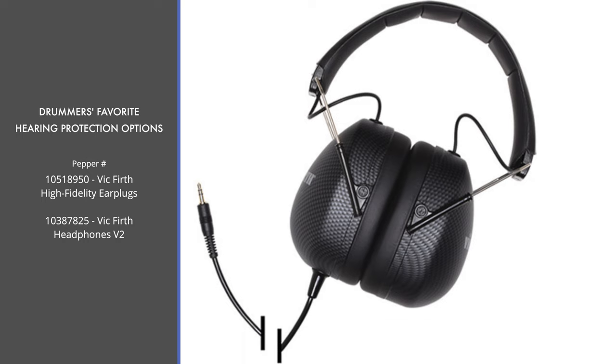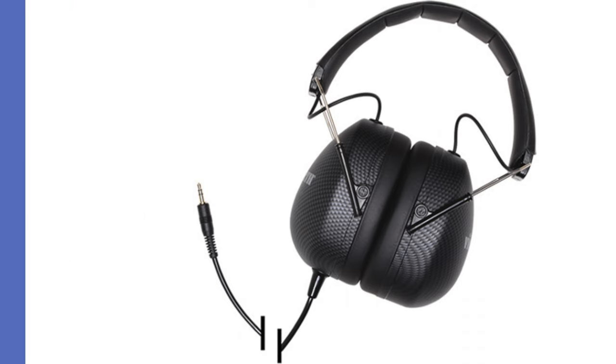Another option by Vic Firth that I actually use often in video production are the Vic Firth Headphones Version 2. These are high-quality stereo headphones that reduce sound levels up to 20 decibels, designed for both live situations and recording settings — a great option if you don't like in-ear buds. However, these offer more of an overall decrease of sound, so you won't get the high fidelity that you get from normal musicians' earplugs.